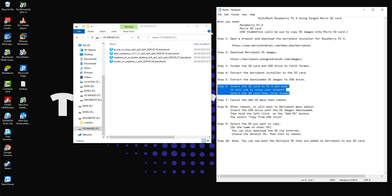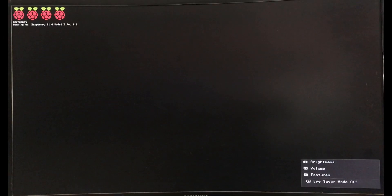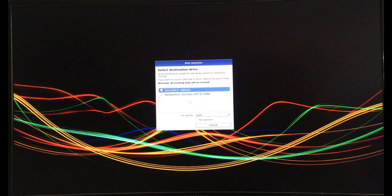Step 6. Insert the SD card to Pi 4 and boot. It will ask to set up your network.